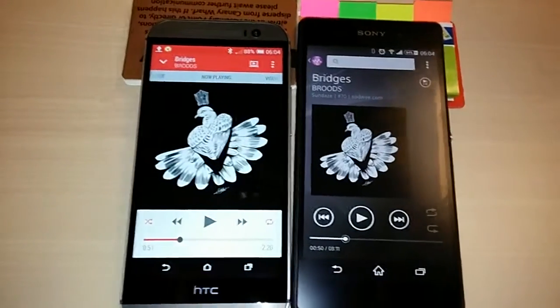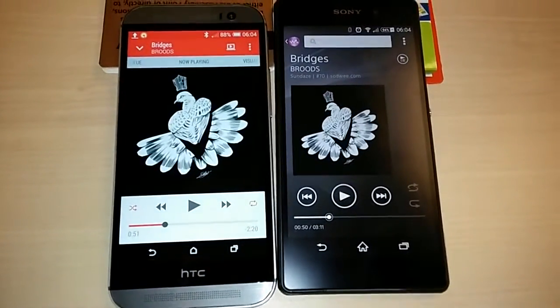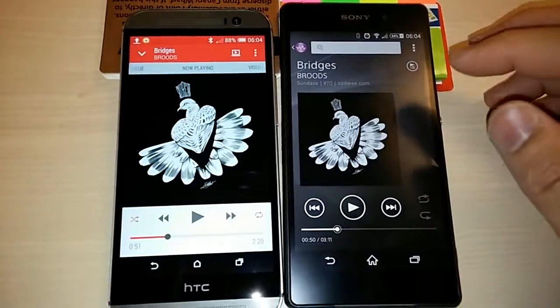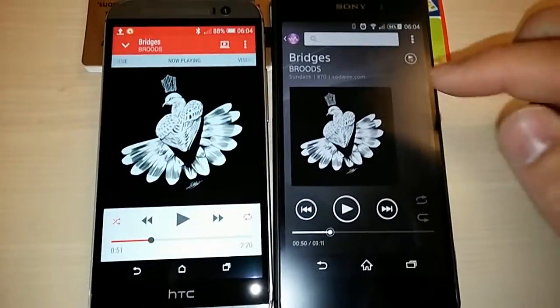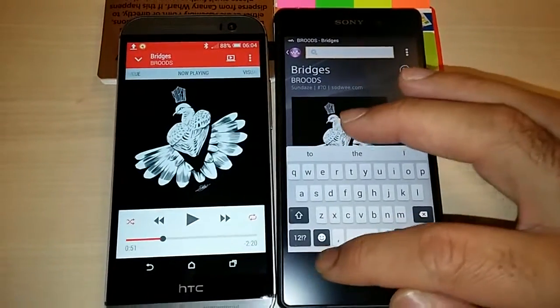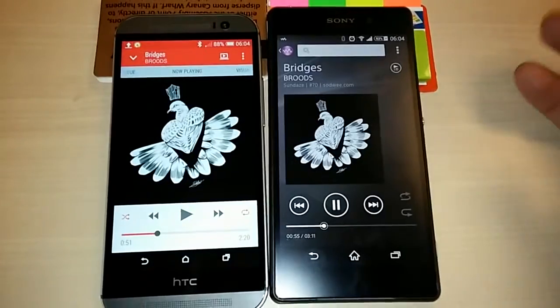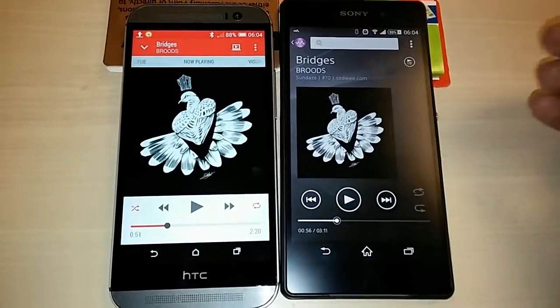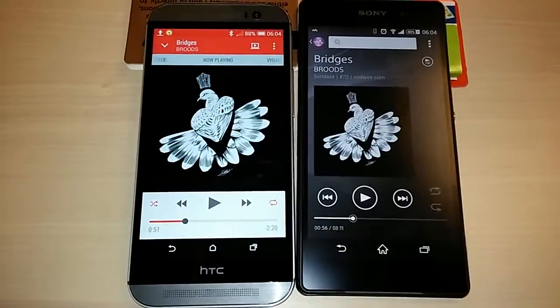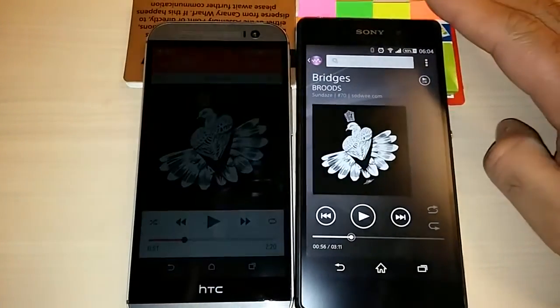Even the Xperia Z, which I owned for 9 months — the sound on Sony phones was always really, really bad. But this time around they really worked hard and have been able to put the speakers right at the front, and it doesn't sound too bad. It's a pleasant experience to listen to, even on a Sony phone. But obviously compared to the HTC One M8, the sound is not as good. So there you have it — HTC One M8 is clearly the winner.